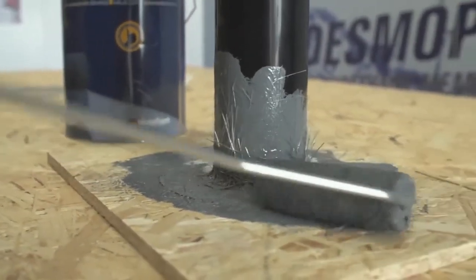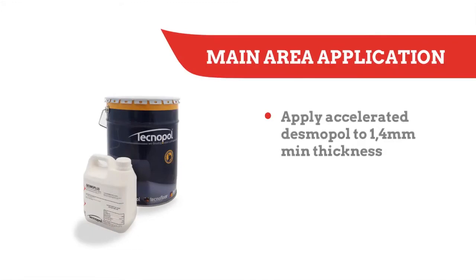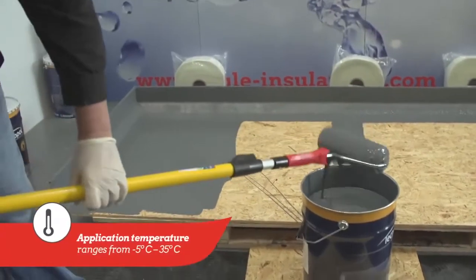100mm matting is also used in the same way around the outlet for extra support. Once the joint areas are fully dry, accelerated Desmopol can be applied to the main surface in one or more layers, using a 9-inch solvent resistant roller.